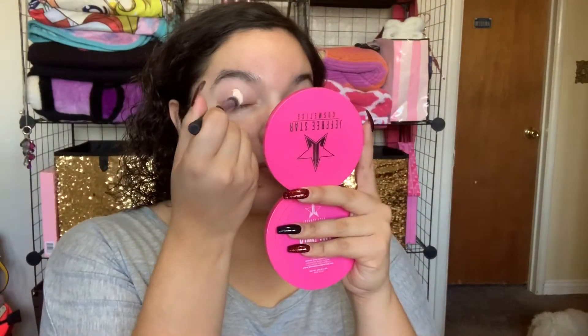So yeah, if you want to hang out, you know where to find me. If you wanted to see how I got this look, then just keep on watching. This look is actually very easy to achieve — you don't have to use the colors I'm using or the brands that I'm using. You can use whatever's in your collection.